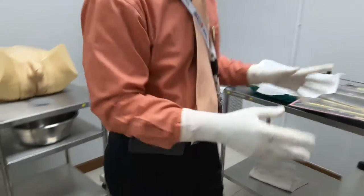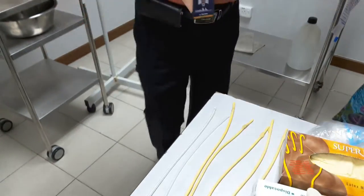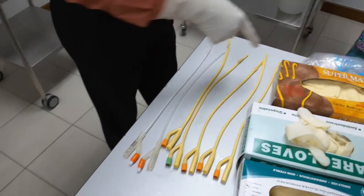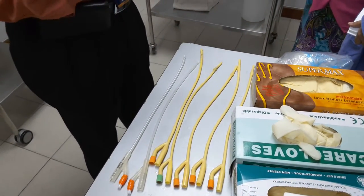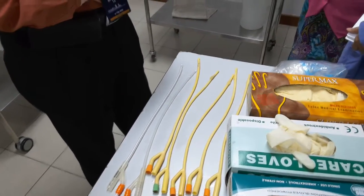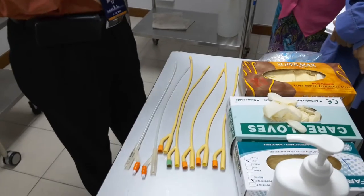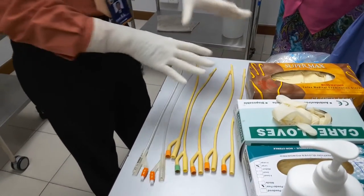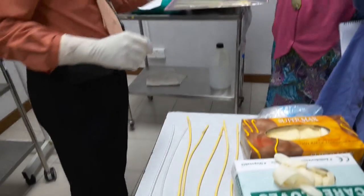Here you can see the Foley catheter in different sizes — size 14 up to size 22. Size 22 is what we call a Russian size. For most patients, sizes 16, 18, and 20 are appropriate; size 14 is for smaller patients. It is a double-lumen catheter, and we select the size accordingly.